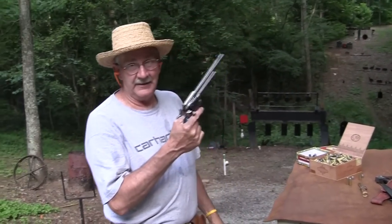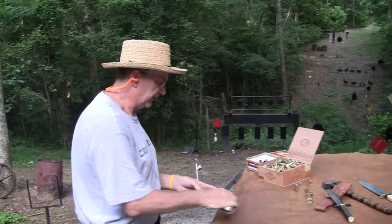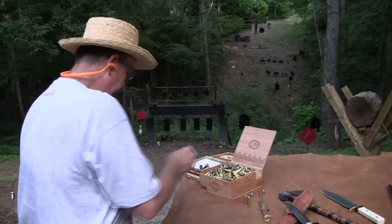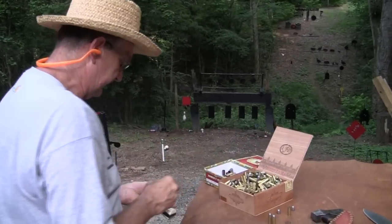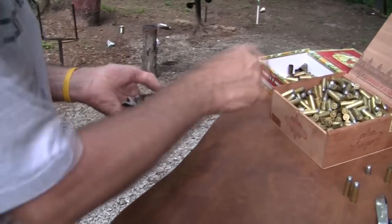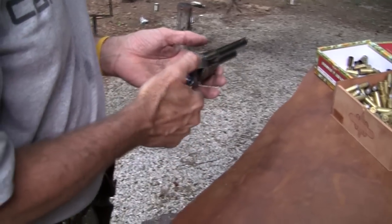I wonder if cowboys ever had a shooting tree like that to shoot at. Their shooting tree probably was more along the lines of an oak or a maple — shooting limbs off of it. By the way, you know Patton carried one of these. Very popular gun. You're not unarmed just because you have one of these either.